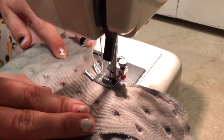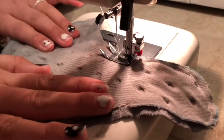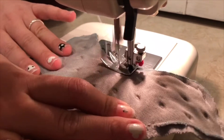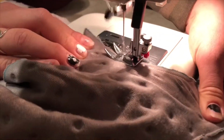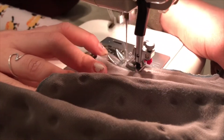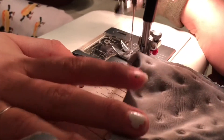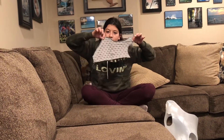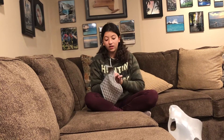Okay, so we're almost done and I just have to remove my last pin. It took me about five minutes — not too long. Now we have the piece and it's sewn into this shape. Now we're going to flip it inside out and see the final product.